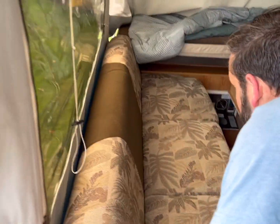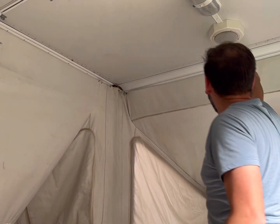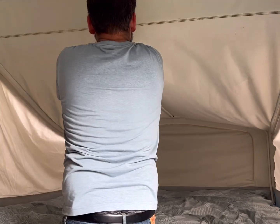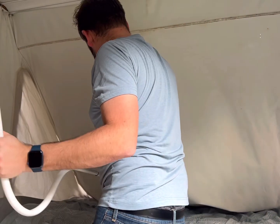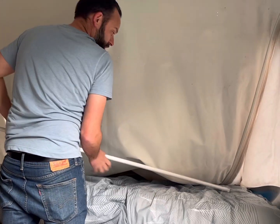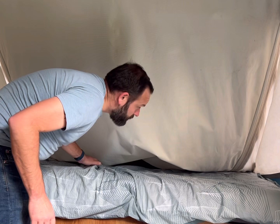Grab the sofa from the base and lie it down flat. Now we're going to pull out the two poles here. I store these on top of the beds, or if they're not on top they'll be under the mattress — they're fine just there, wherever you're comfortable with that.